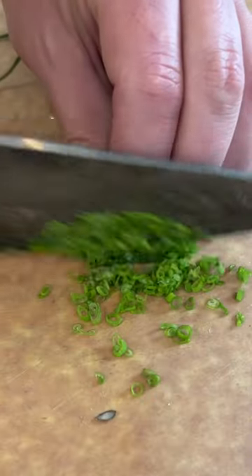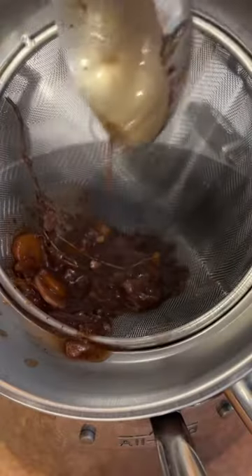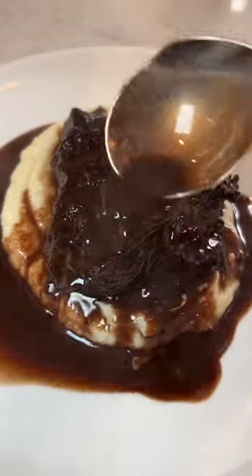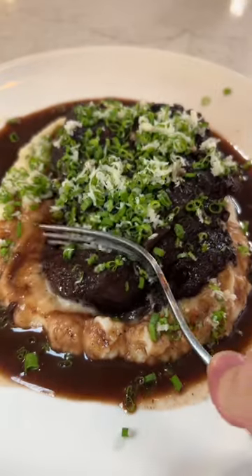Catherine loves to pair hers with an apple and celeriac purée, a little horseradish and chives. You need to strain your sauce, because this shot right here is going to replace your vitamin D. Oh my stars. Full recipes on our IG — go check it out. Beef cheeks: making red wine season great again.